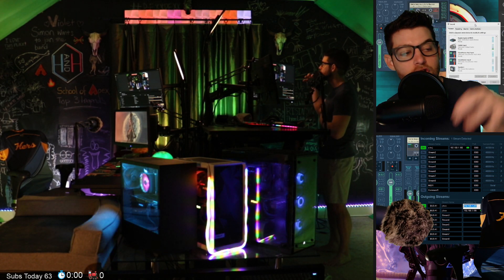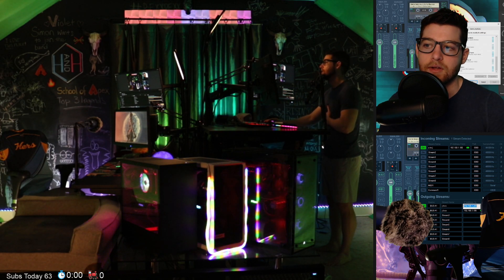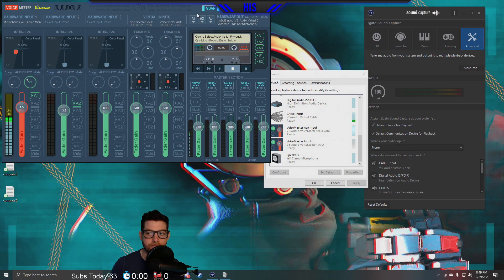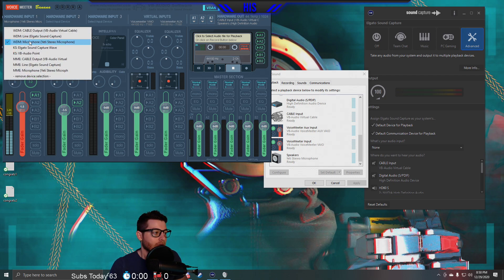VBAN is basically setting up voice over IP internally on your network. Let's take a look at how to do that — it works really well. So here's Voicemeeter Banana on my screen. When you first install it, nothing will be set up here. Hardware Input 1 is what we use for our microphones — we select our Yeti microphone there.